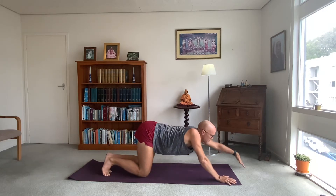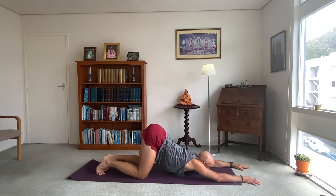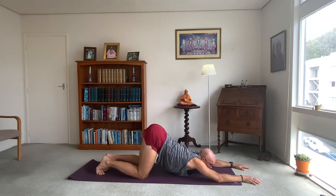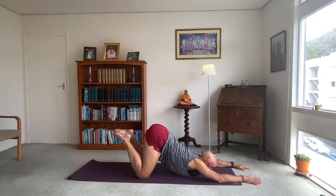Bring yourself back up to hands and knees — extended puppy dog pose. Get your arms out straight, maybe chest and chin to the ground, looking forwards. Remember it's not child's pose; keep your hips over your knees. Lift your feet up. Two breaths to go. Inhaling and exhale.